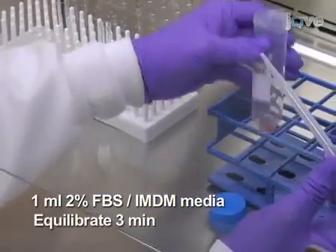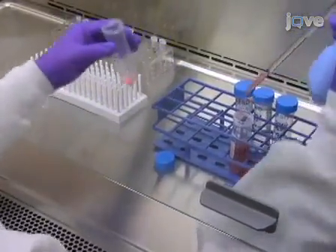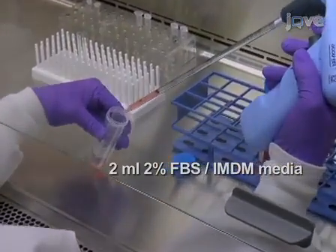Now wait for three minutes. Continue by slowly adding two milliliters of media while mixing gently, and again equilibrate for three minutes.